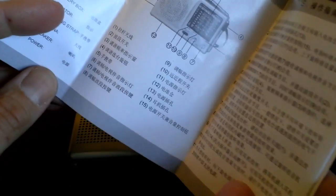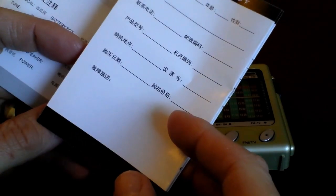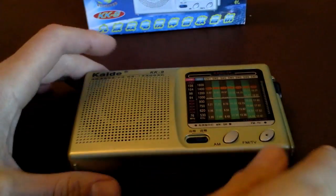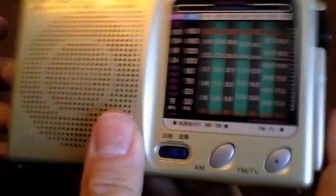It comes with the obligatory Chinese instructions — nothing in English at all, nothing to help with any of the actual buttons and switches. But it's all quite self-explanatory really. It's all part of the fun of getting these cheap little China radios — exploring the radio itself.